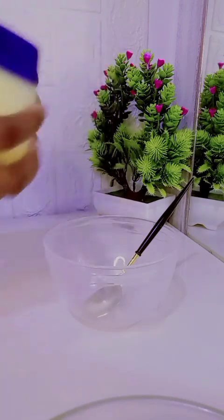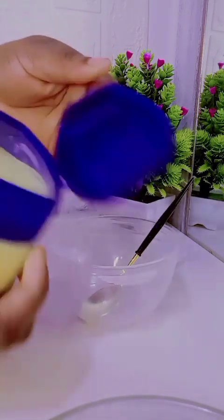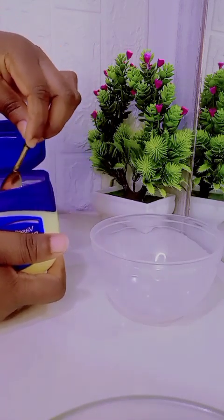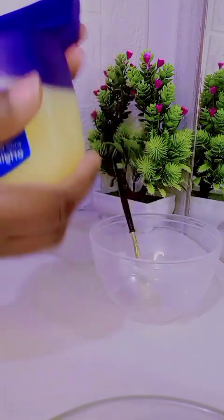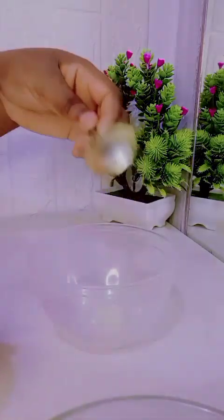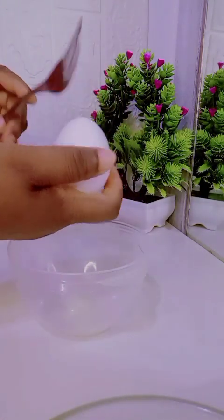We're going to be needing a half teaspoon of Vaseline jelly. We just take a half teaspoon of it and then place it in our bowl or plate. After that, we're going to be adding egg white.